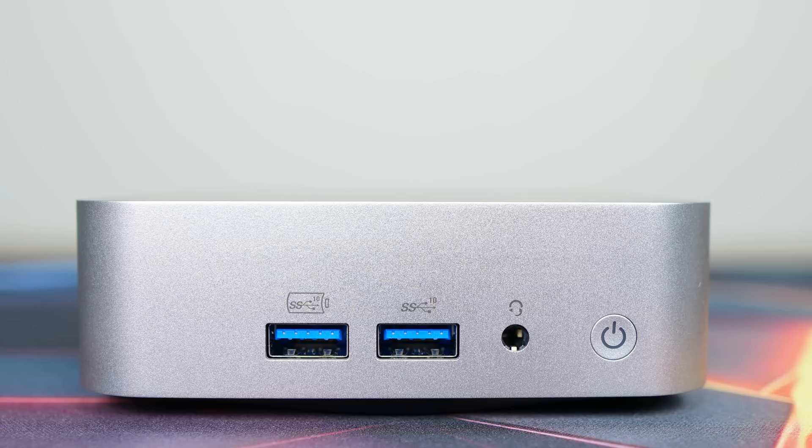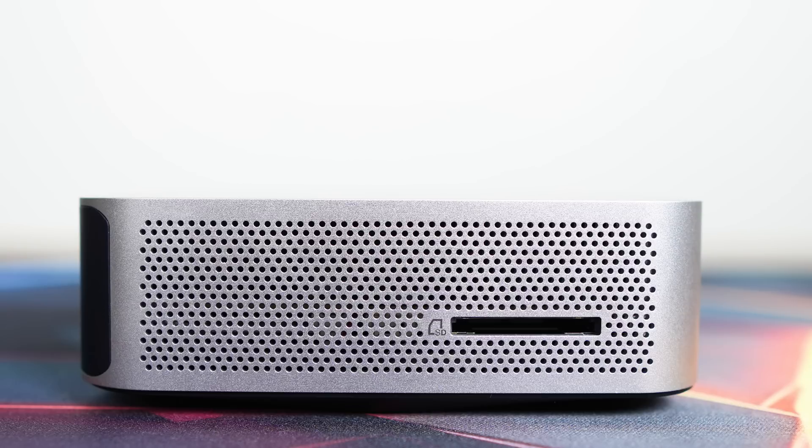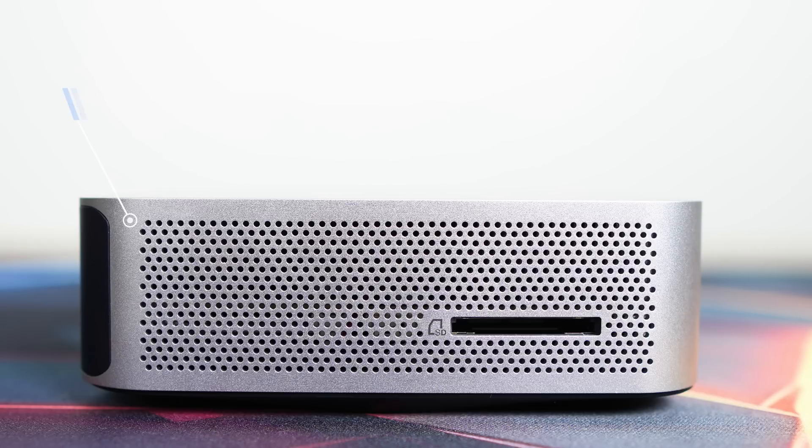On the front of the Mini are two USB 3 10Gb ports, along with an audio jack and power button. On the side is a full-size SD card reader. Inside the Mini is a MediaTek Wi-Fi 6E for wireless and Bluetooth.